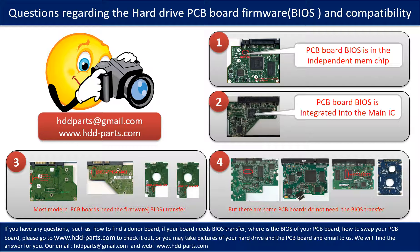If you have any questions — such as how to find a donor board, whether your board needs to do the BIOS transfer, where the BIOS of your PCB board is, or how to swap your PCB board — please go to www.hdd-parts.com to check it out. Or you may take pictures of your hard drive and the PCB board and email them to us. We will give you the correct answer.